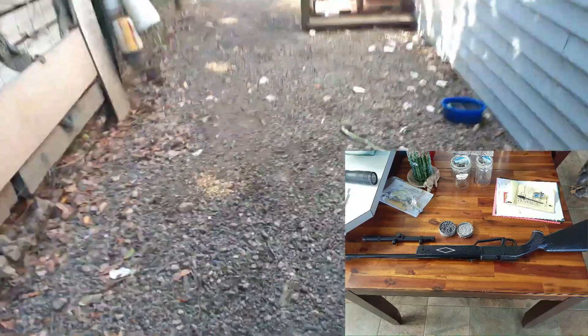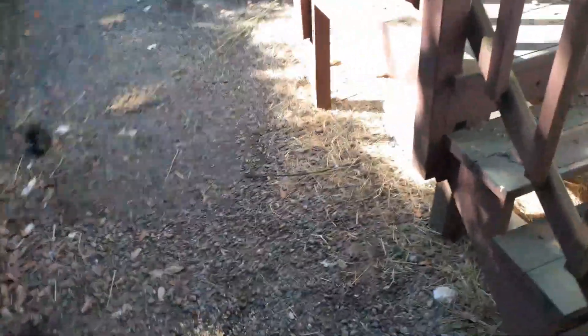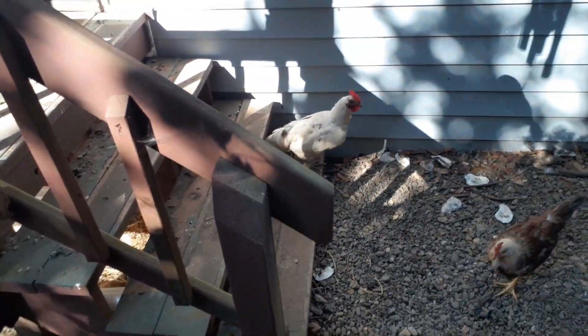My brother bought me a little air rifle and said I could use it on some of the rats, because we're having some major rat problems. I caught two huge rats this morning in the traps — here he comes.